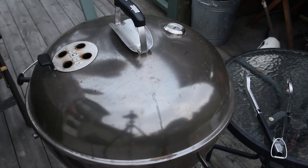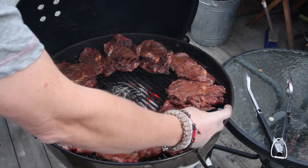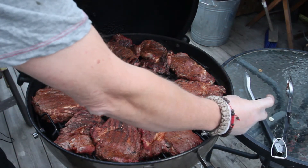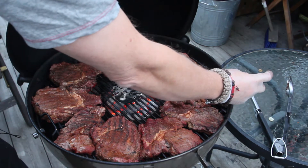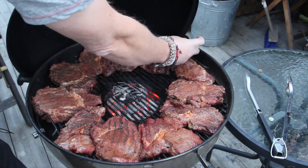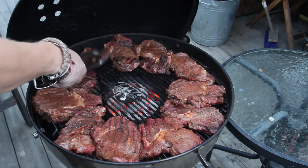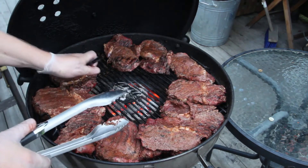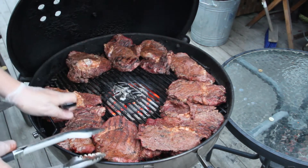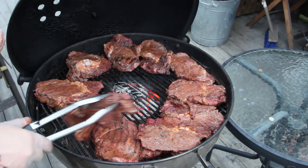It's been 15 minutes and I turned them over once, so time to probe them. They're a little bit different in thickness. This one is at 130 — that one's going to be well done. 125 over there. Cooler over here — that one's only 110. That one is 102, that goes over here. I'm going to start keeping them together by temperature. It's cooler on this side definitely. This one is only 90, but it's a big one.